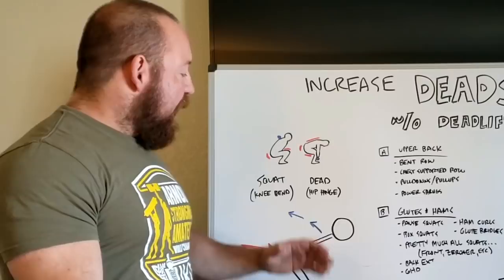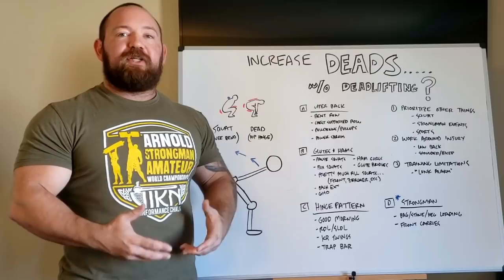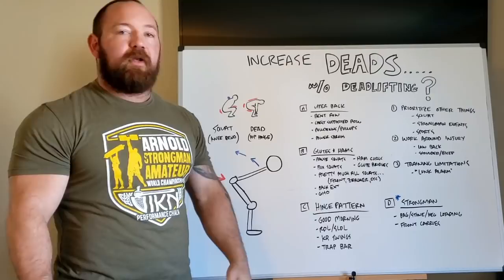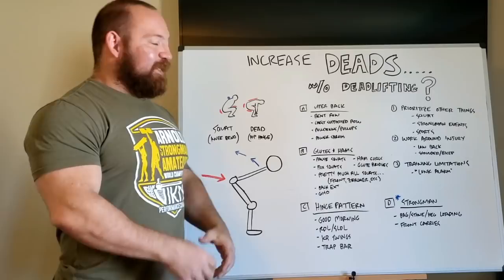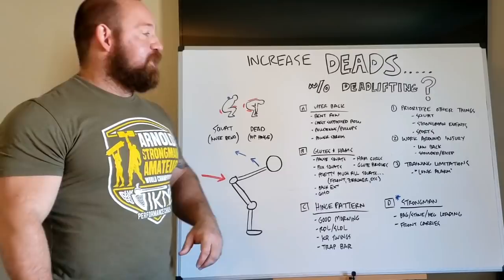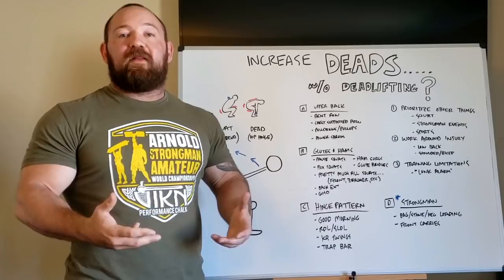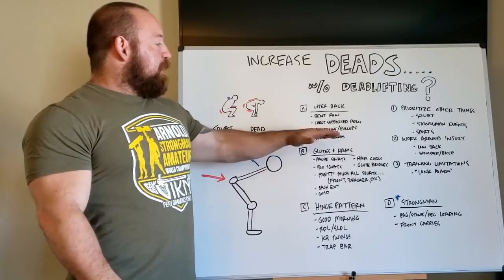My favorite upper back exercise is bent rows — king of upper back exercises. I like to stay pitched over, floating the bar about two inches above the ground. You can do Pendlay rows, but I like to float the bar because it reinforces positioning and stabilizing — keeping a rigid midsection under load — which dials in the pattern more than a Pendlay or Yates row would. I stay strict, really focused on keeping that back tight and that midsection rigid, pulling under control somewhere between your belly button and the bottom of your diaphragm. If your bent row goes up substantially over time, when you go back to deadlifts your positioning and stabilization are going to be better. A notch down would be chest supported rows, seal rows, pull-downs, and pull-ups — very relevant, easy to throw in, easy to recover from.